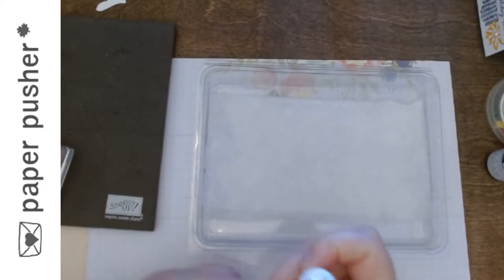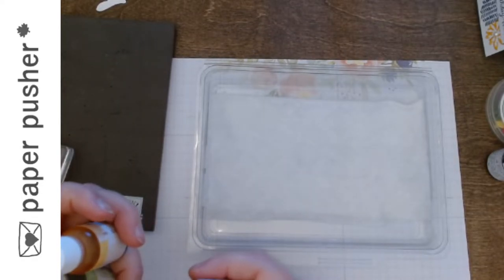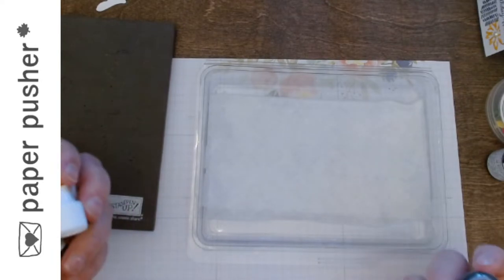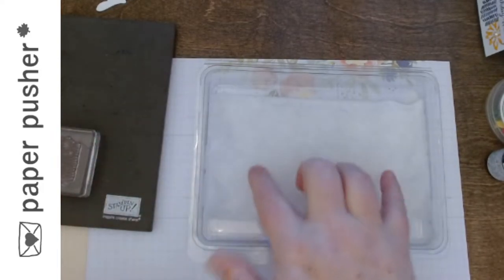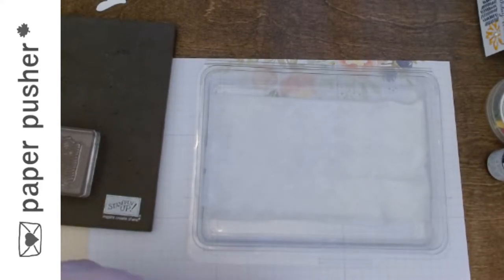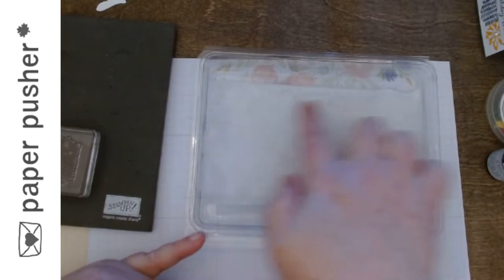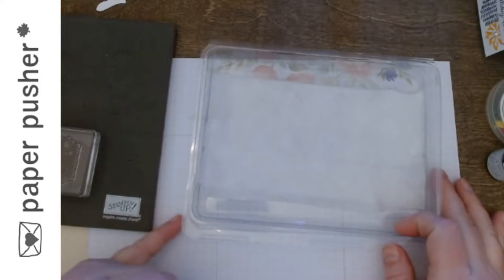I don't know if it matters if you start light and go dark, or start dark and go light. So I'm going to do one starting with the dark and one starting with the light and see if it makes a difference. Because the stamp I'm using is this big, I'm going to put ink on part of this so I can use the other half to clean — you will see how important cleaning is. Because I know how small I'm making this, I just need it there.